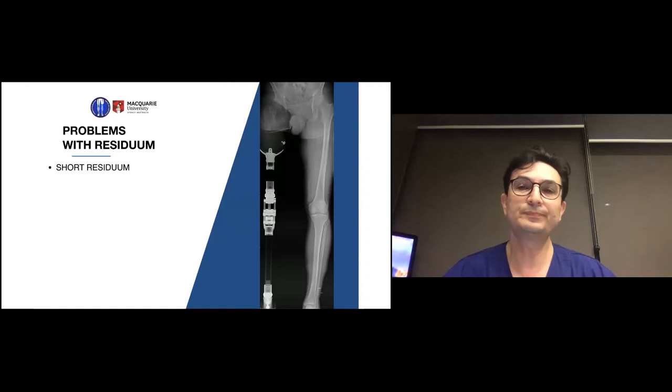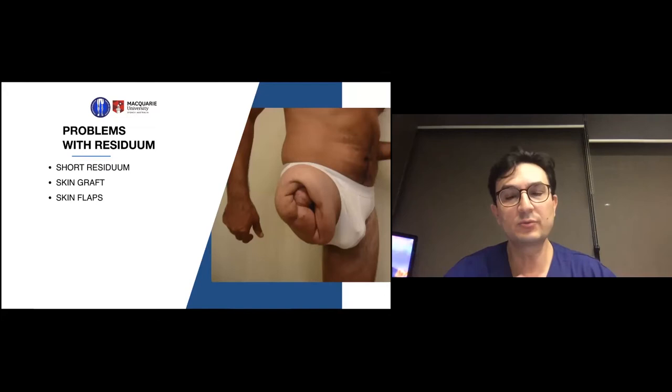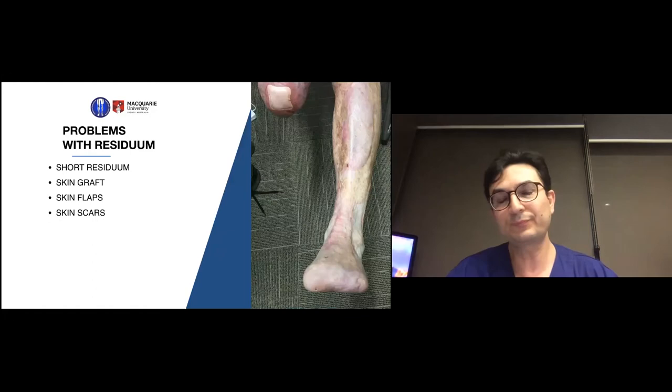Problems worsen when the patient has a shorter residual limb — this patient, for example, has a very short femoral stump. Patients with skin grafts, flaps, and soft tissue redundancy are very difficult to fit in a socket. The surgeon who performs a traumatic amputation is essentially the bumper of the car or the side of the road — they have no medical knowledge. By the time the real surgeon gets to the operating table, the last thing they can focus on is making the stump look good before the patient dies.